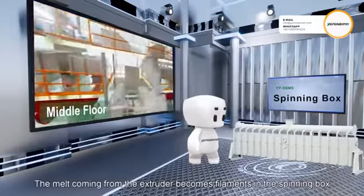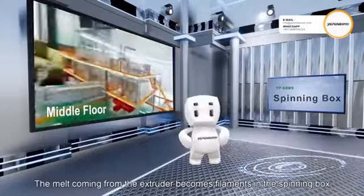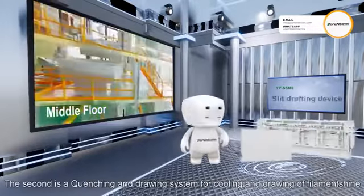Next comes our metal floor, where the two main machine parts are located. The first is the spinning box — the melt coming from the extruder becomes filaments in the spinning box. The second is the quenching and drawing system, for cooling and drawing off filaments.